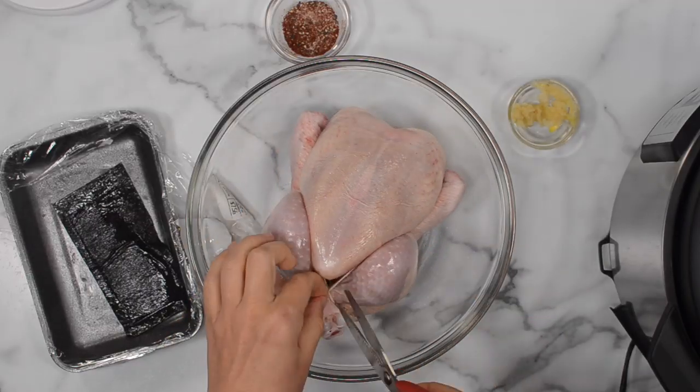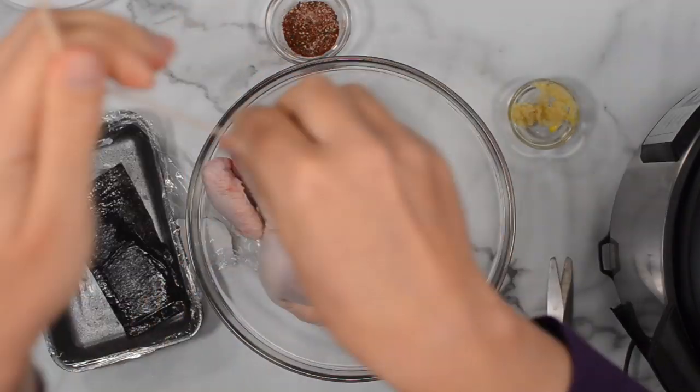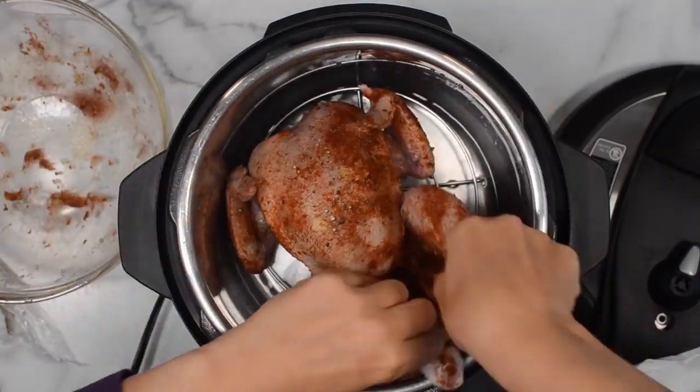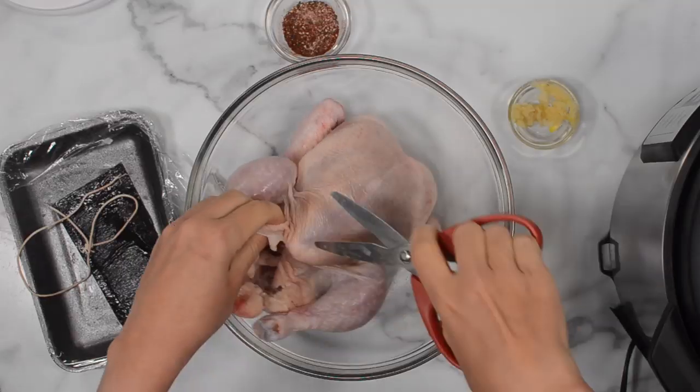So here I have a three pound chicken. Make sure your chicken is fully defrosted and remove the twine that holds the legs. One big tip before you start: make sure your chicken fits into your Instant Pot, because it could happen. I'm going to trim some of the fatty bits.